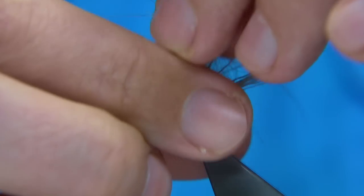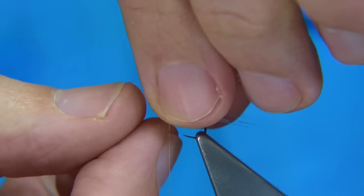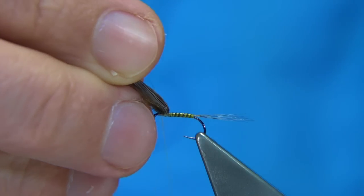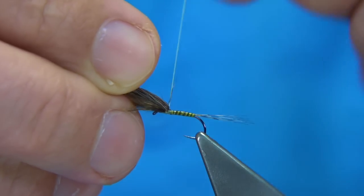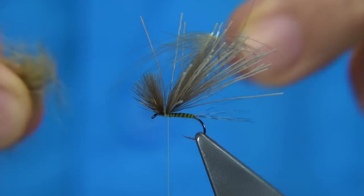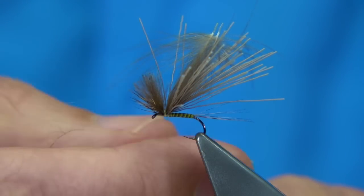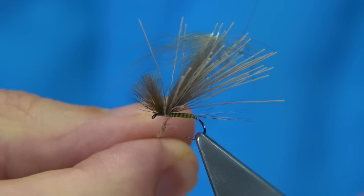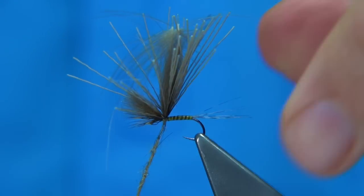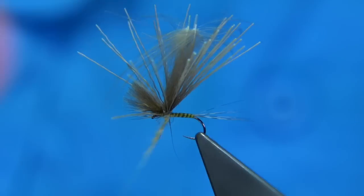Lift both ends together, spreading these fibres — especially the deer hair — and just flatten them back with your fingers. Bring the thread to the front, a couple of turns, draw it back, take the thread to the back, wrap the knees in nice and tight. I've got a couple of fibres there but don't go chasing them too much, you'll be there all day.